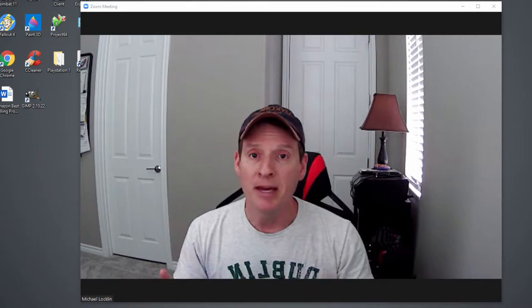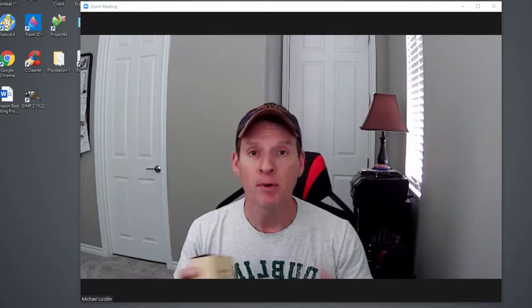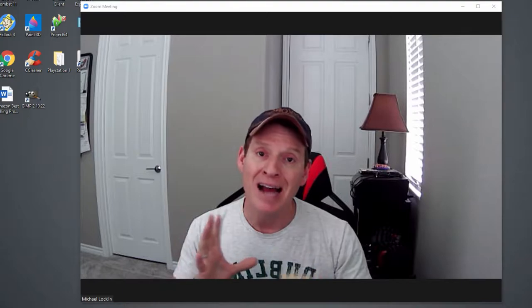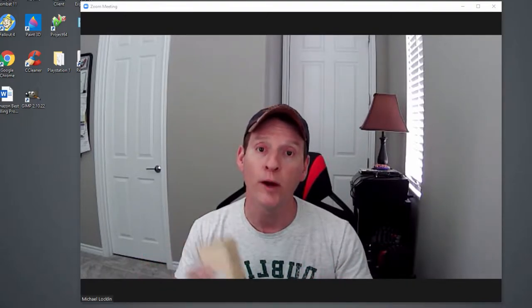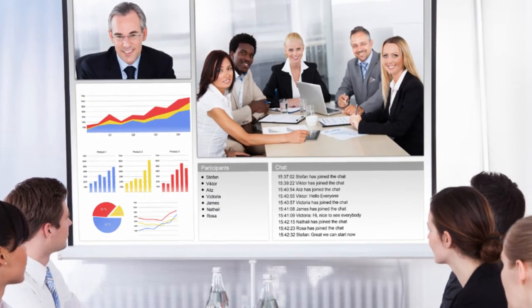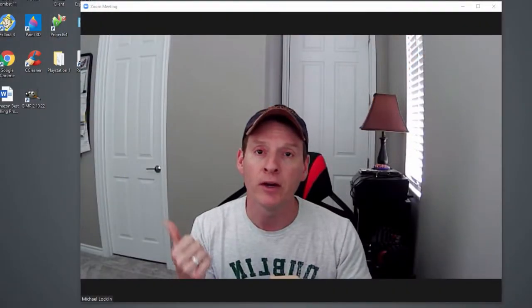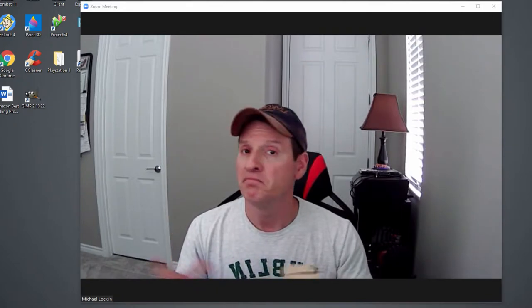First off, it's 1080p full HD, which is pretty typical for most webcams. Most webcams have 90–95 degree viewing angles, but this one is 120 degrees, which is pretty awesome. If you're in a meeting — say a board meeting with four or five people — this gives the viewing angle to see everybody when they're talking. There's a little distortion on the edges, but other than that it looks good.